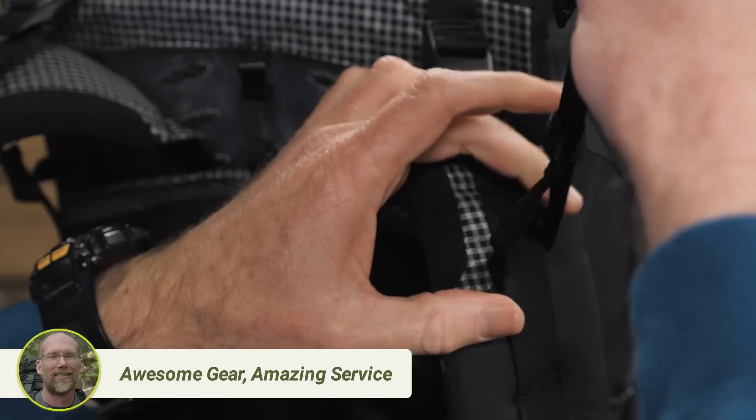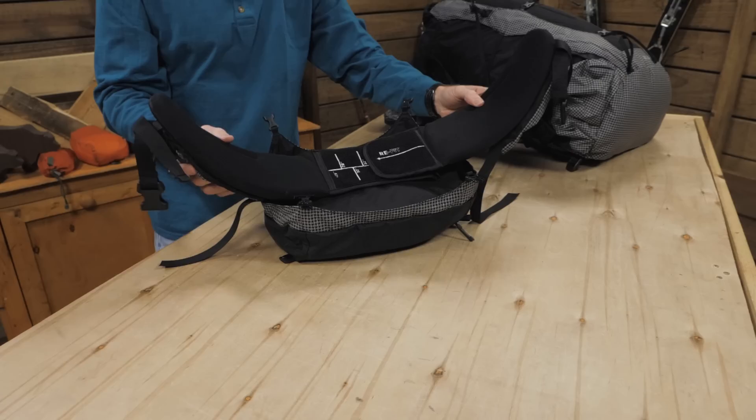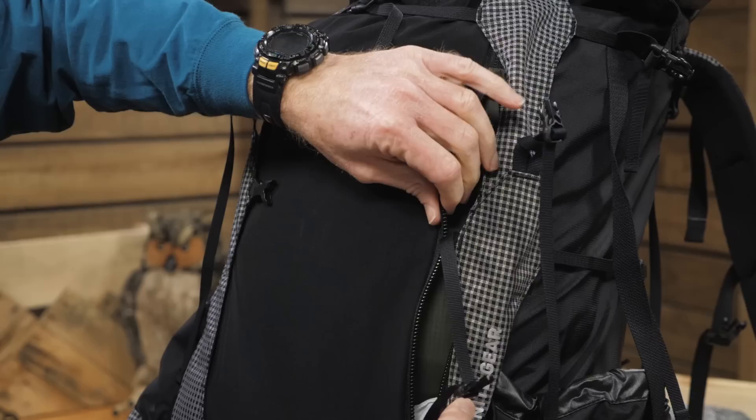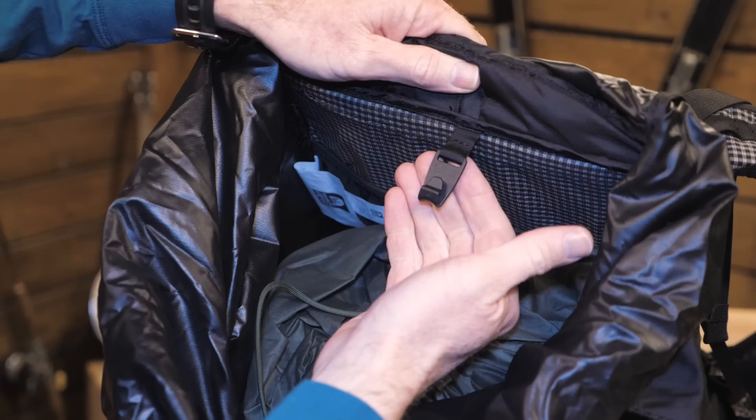If that's not enough, you can remove the refit hip belt and attach the lid, giving you a lumbar pack for peak bagging or short trips. A cryptic offset zipper on the front allows you to access gear in the middle or lower areas of the pack without digging from the top. The pack offers 3600 cubic inches, or about 60 liters of storage.